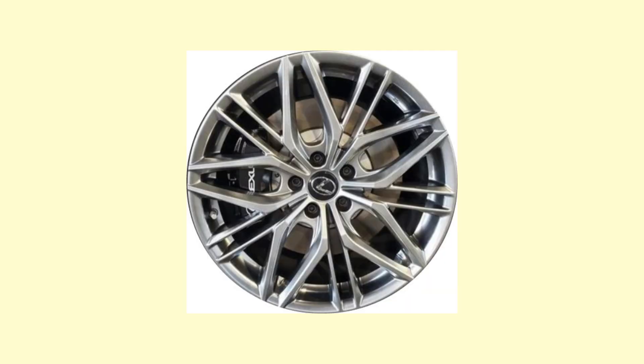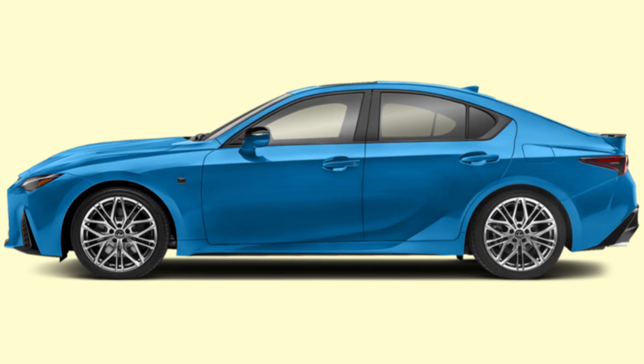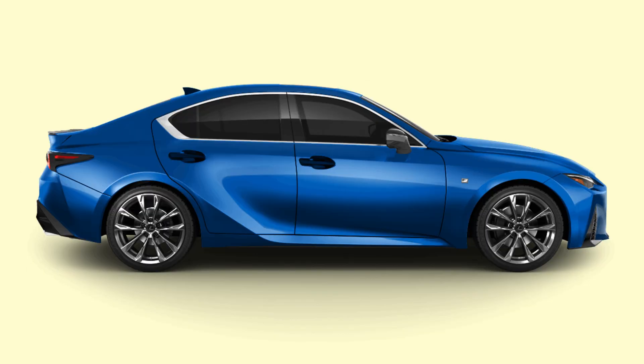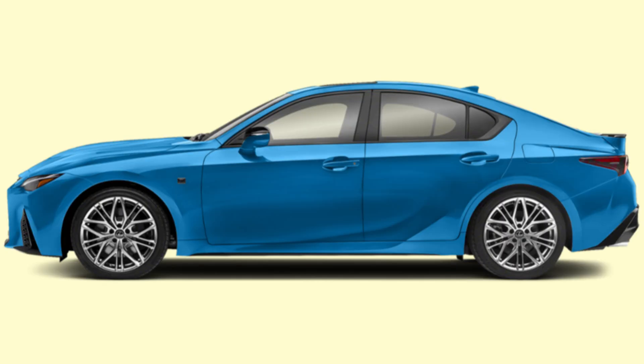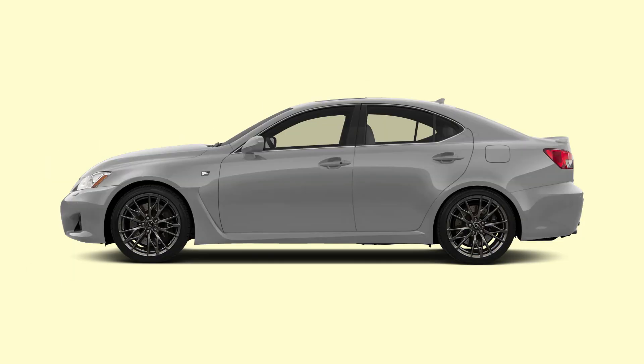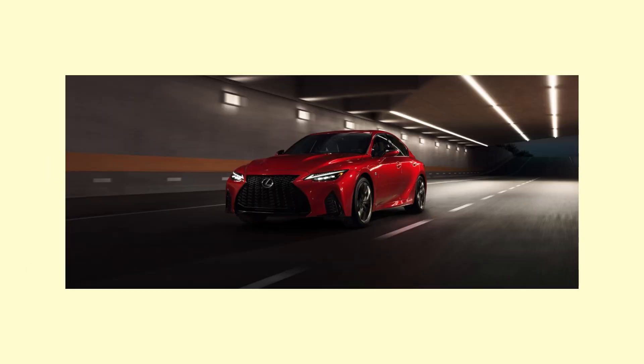Lastly, the wheels. Fitted standard are exclusive 19-inch split 10-spoke Enkei alloy wheels, which are roughly one pound lighter per wheel at the front and two pounds lighter per wheel at the rear compared to the standard 19-inch F-Sport wheel. Shaving off weight in the wheels means less unsprung mass, which allows for not only better ride quality befitting the luxury ethos of a Lexus, but also better handling on the limit. The staggered setup of 235/40 R19 at the front and 265/35 R19 at the rear is wider than the ISF's stock tire setup to help put that extra 55 horsepower down more effectively.